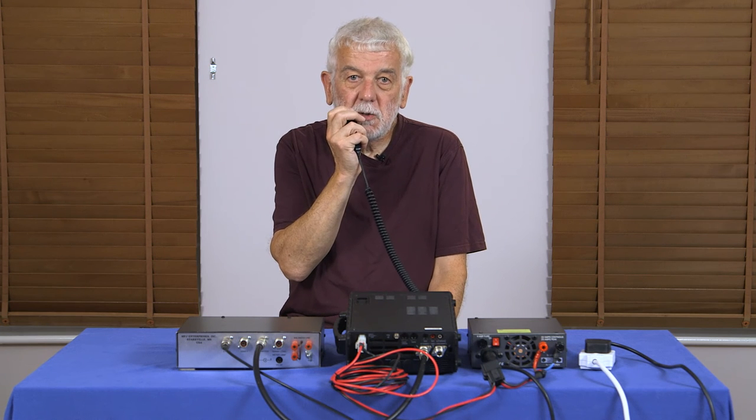CQ, CQ, CQ, CQ, CQ, CQ, 40 metres. This is Golf 2 X-Ray Victor, Golf 2 X-Ray Victor. Calling CQ 40, CQ 40. Listening for any calls, standing by.